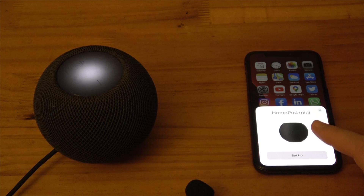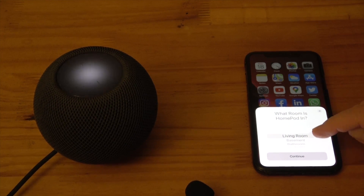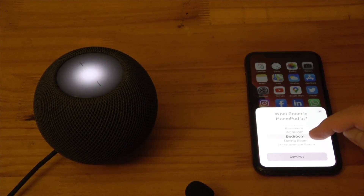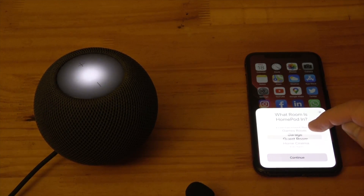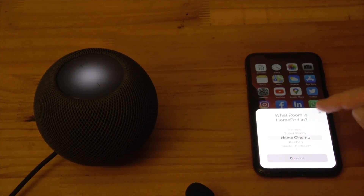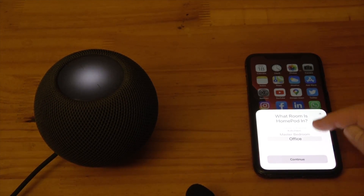Tap the Setup button. The next card will ask what room is HomePod in. HomePod needs to know so that it can fulfill room-specific requests. It's especially helpful if you have multiple units — you can ask it to turn the lights on in here and it will know which room you mean. Spin the wheel to view the different room types. Living room is the default option. Then select Continue.